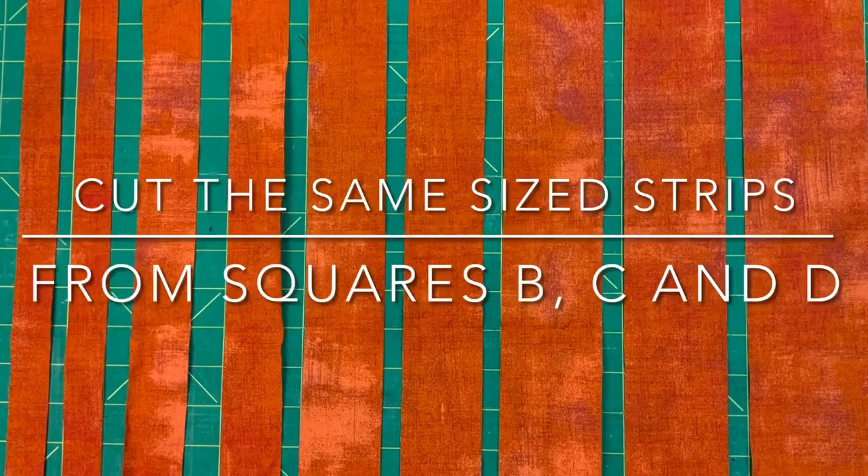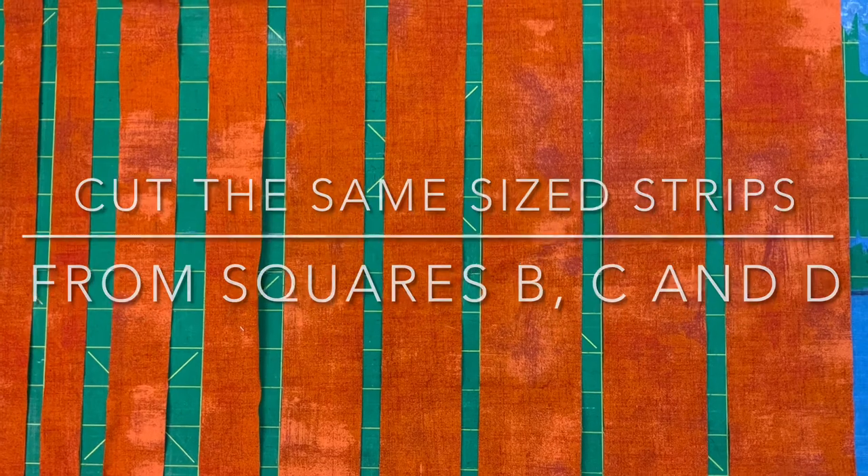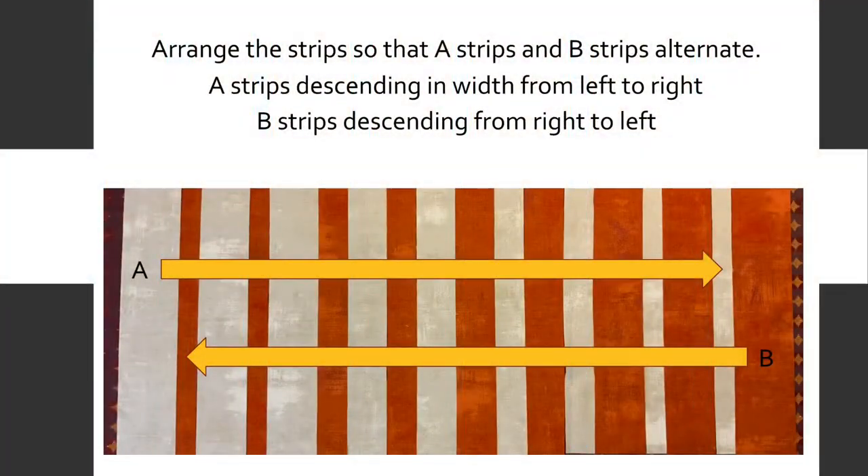Cut the same size strips from squares B, C, and D. Arrange the strips so that A strips and B strips alternate. A strips should descend in width from left to right, and B strips descending from right to left.